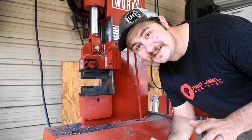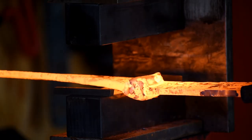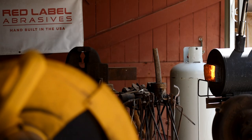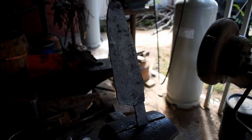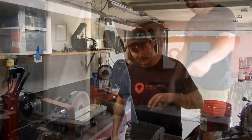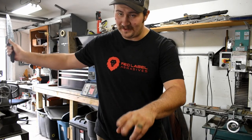Hey, I know it looks ugly, alright, just wait. Here we are, rough forged. I know it still looks like a turd but we're going to take it over to the TW 90 and try and clean it up.